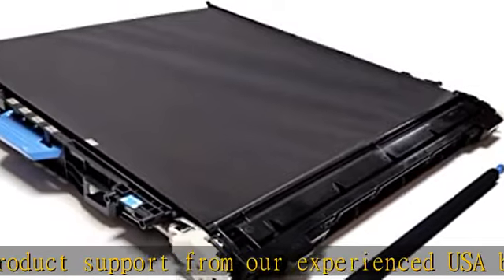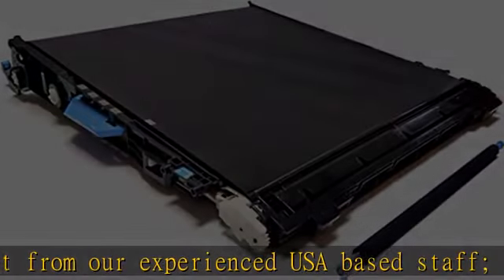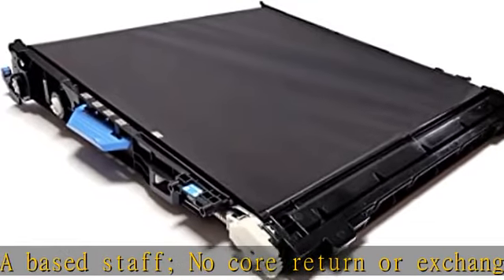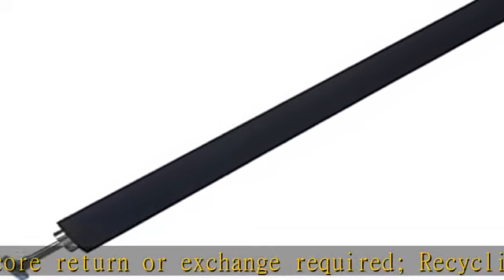Recycling encouraged. AltruPrint Intermediate Transfer Belt Assembly Kit includes: 1x CE516A, CE979A, CE710-69003, CC522-69003 Intermediate Transfer Belt Assembly, and 1x RM1-7920.